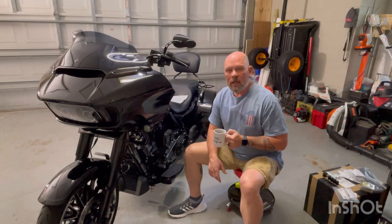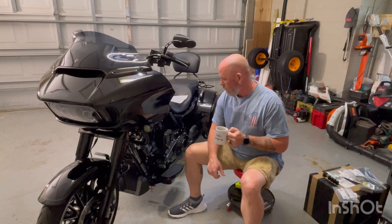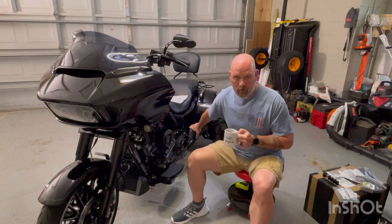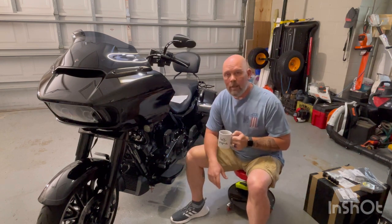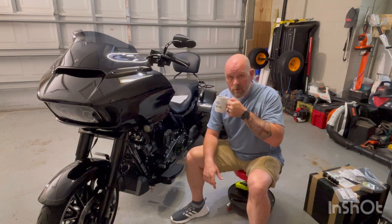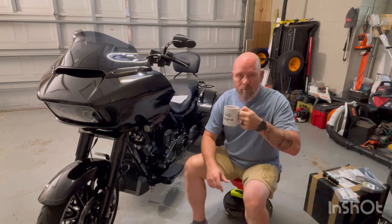Good morning everybody, thanks for joining in on another video. This video today is going to be about installing the DK Custom floorboard extension and the passenger relocator — both of them are from DK Custom, I'll put a link below. We're going to jump in and start getting some work done on the Road Glide 3 trike.